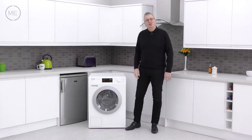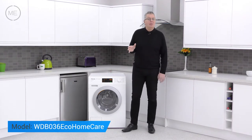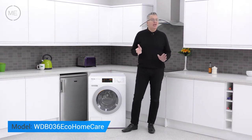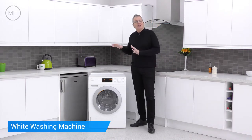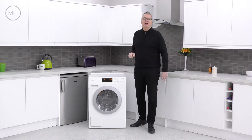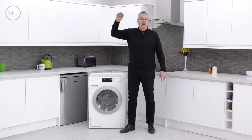Hello and welcome back to Mark's Electrical Studios. Today we're looking at Miele's W1 Classic WDB-036 Eco Home Care White Washing Machine. This is an ideal way of entering into the incredible world of Miele appliances without the cost of the high-end models.